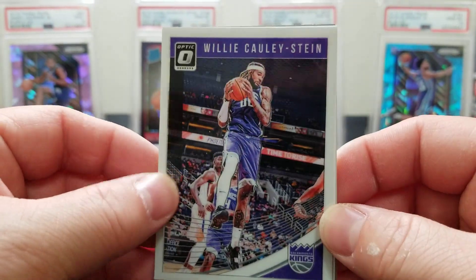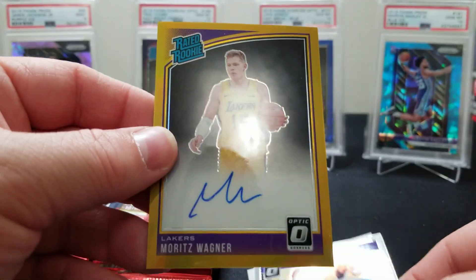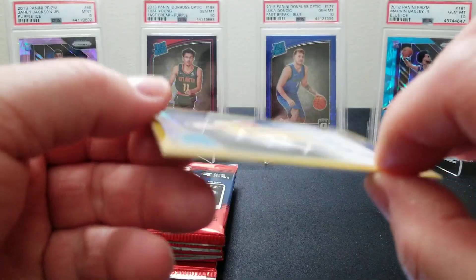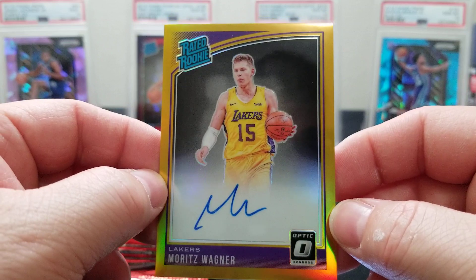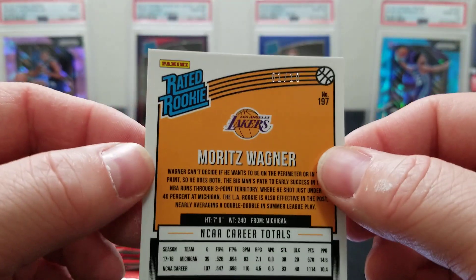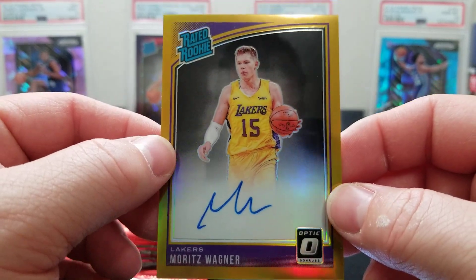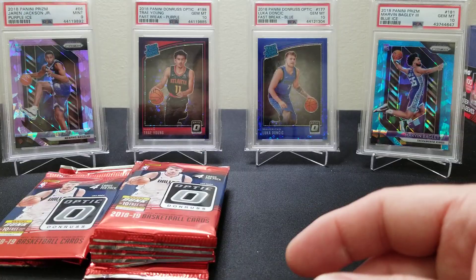Whoa — that's a nice auto! That's to 10! Wow, one of 10 — Moritz Wagner gold auto! On-card! Dude, that is sick! Gold to 10 — number one, baby! That is a heck of a pull right there. Boom! I'm stoked right now — turned out to be a pretty good box.